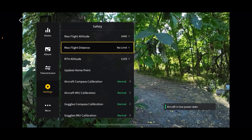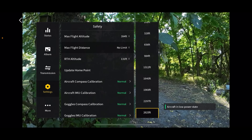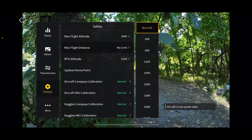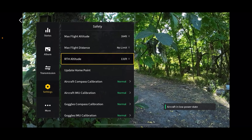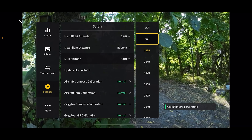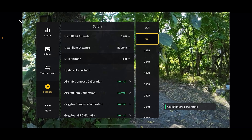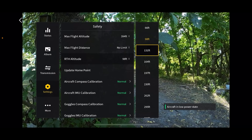Right here is maximum flight distance — I leave it on no limit, but you can set this to whatever distance you want as a reminder. Return to home altitude is particularly important for the Avada because it does not have obstacle avoidance. If you're flying in an unfamiliar area with an obstacle tree that's a hundred feet high and you have it set to 98 feet, and your drone loses connection and returns home, there's a good chance it's going to hit that tree. Make sure your return to home altitude is set higher than the highest obstacle in the area.